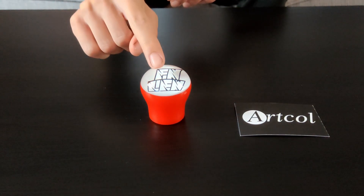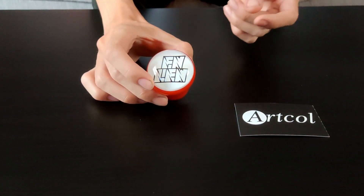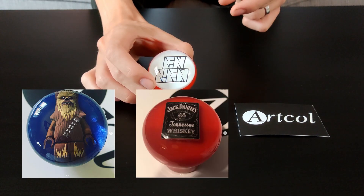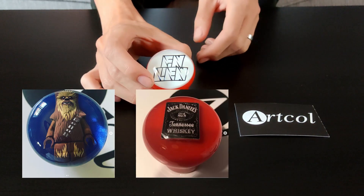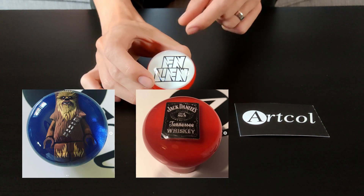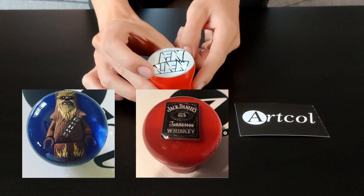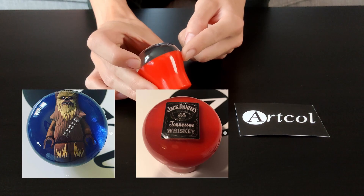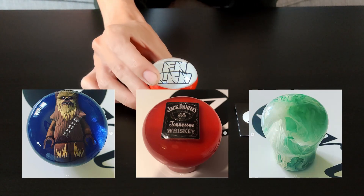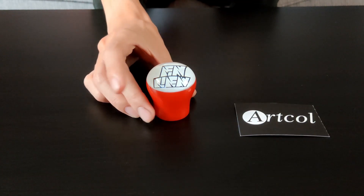They don't only do flat designs like that. They also do things like small objects — Lego men, 3D logos. There's a wax brand they put in there, I've seen them put Jack Daniels little badges in there as well. They do all sorts, different colours, metallic swirls and things like that.